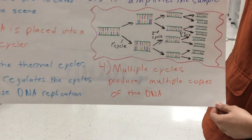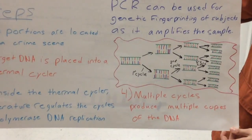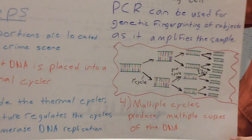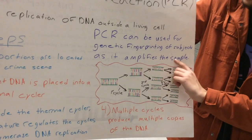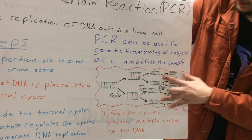The fourth step is that multiple cycles produce multiple copies of the DNA, and PCR can be used for genetic fingerprinting of a subject as it amplifies the sample — meaning there are more copies that you can test and work with.